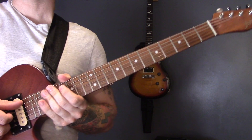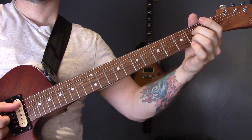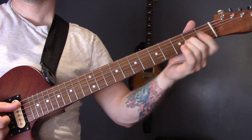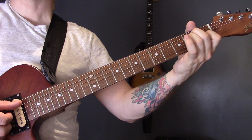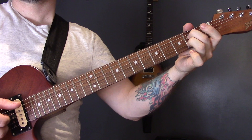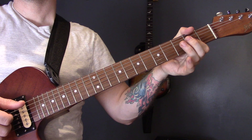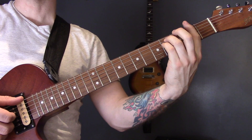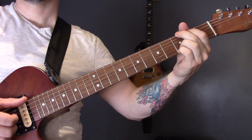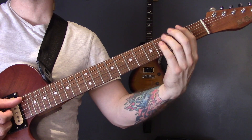So we'll do those one more time: A, E, F sharp minor, to A7. D, D minor, A, E, F sharp minor, A7. D, D minor, A. F sharp minor to D, and then G to A, F sharp minor to B, and then D minor to A.